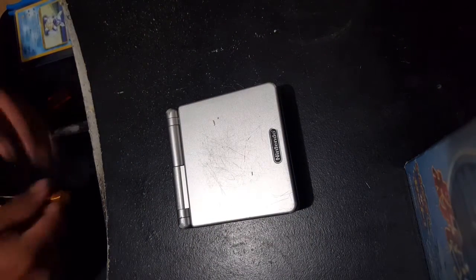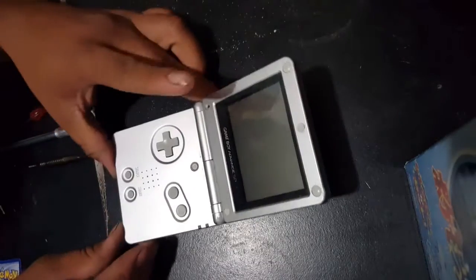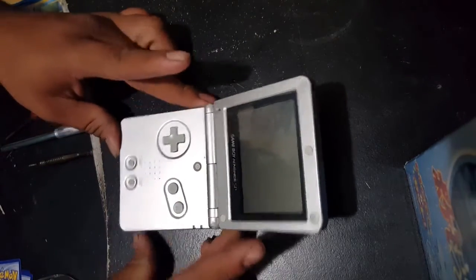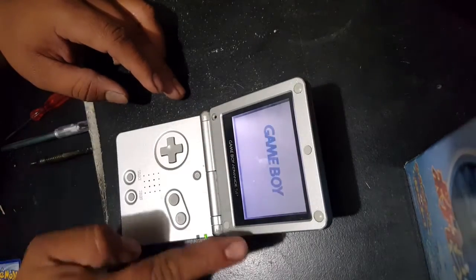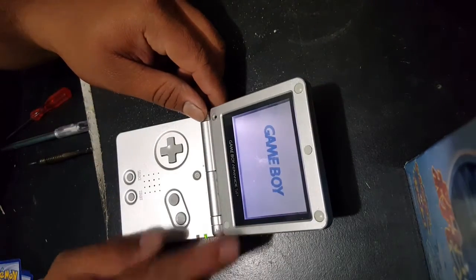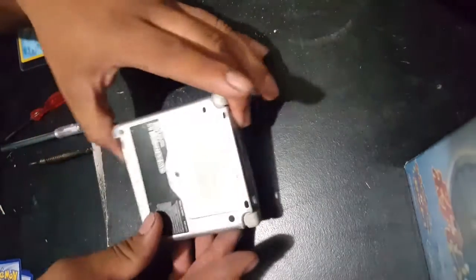Hey guys, today I'm going to be showing you how to open up a Game Boy Advance SP and remove the front light that's inside. The front light is what we're going to be using later on to be doing the Game Boy Color mod. This is part one of possibly two or three other videos that I'm going to be doing. So without further ado, let's get started.